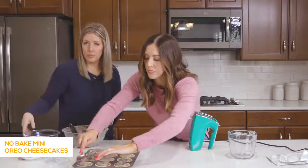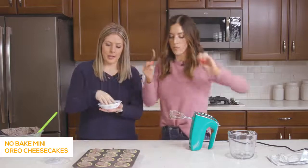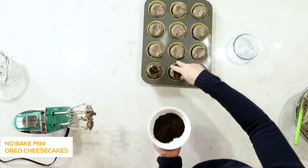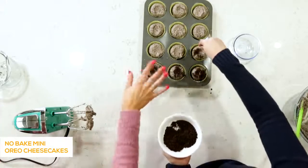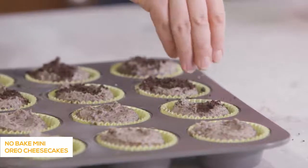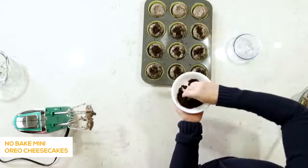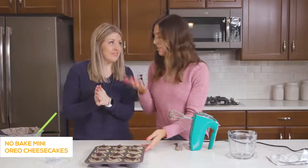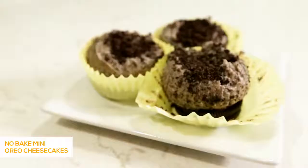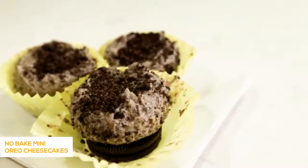While she finishes up, I'm going to take these Oreo crumbs and just sprinkle them on top of each one to make them a little fancier. You don't have to do this step, but it also covers up any uneven spreading. After you've got all the extra Oreo cookie crumbs on top, we're just going to put them in the freezer for about an hour until they set up and they're solid. We're done with this recipe — on to the next one.